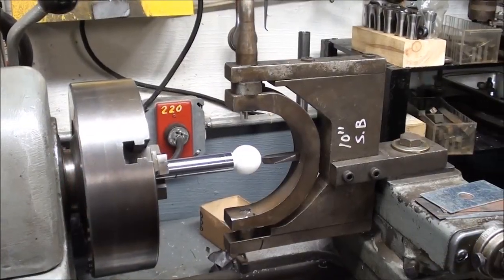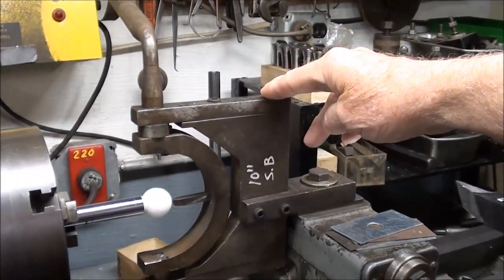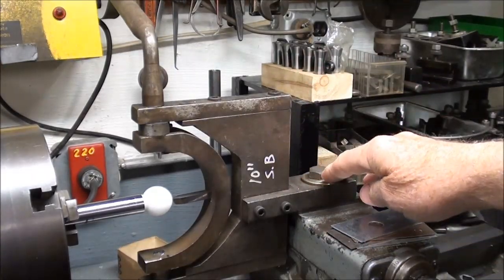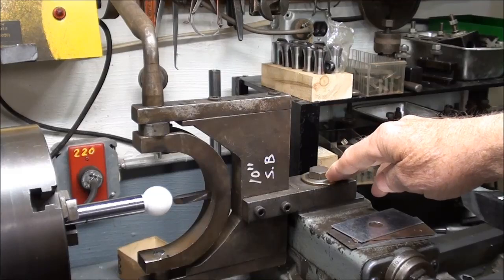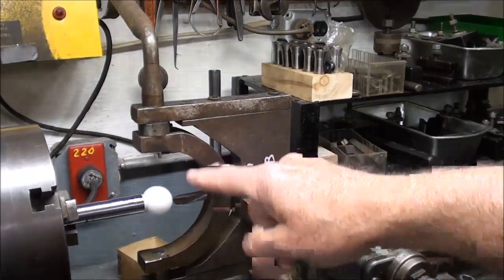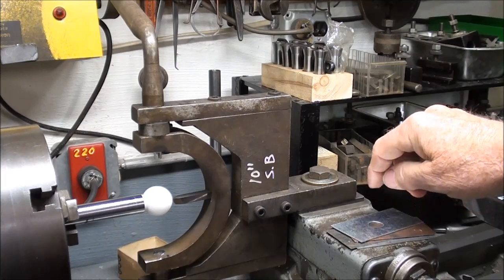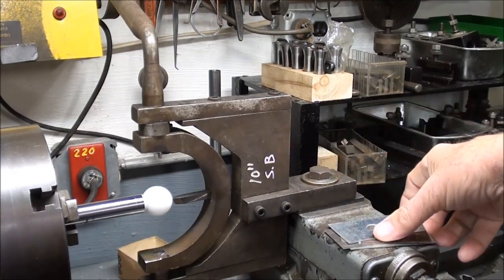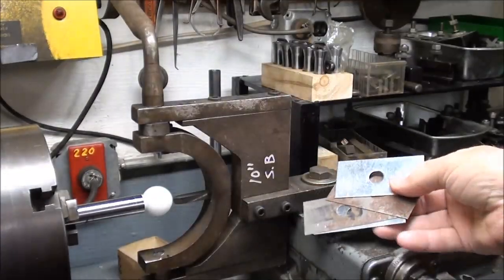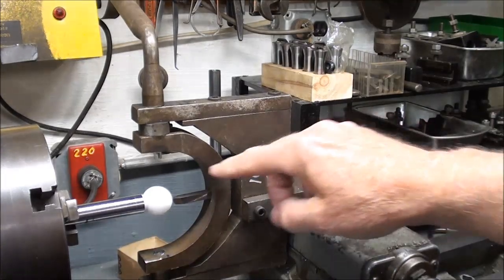I'm at the Atlas lathe right now and this ball turning attachment is a homemade attachment — I did not make it. It came with my 10 inch South Bend but it also works pretty well on the Atlas lathe. The only problem on both lathes is there's no way to set the tool on center other than shims. I did have to use about an eighth inch shim here, which is between the compound and the attachment itself. I made up an assortment of shims out of sheet metal in different thicknesses so I can get any height that I want. Right now I am right on center.